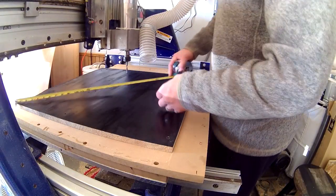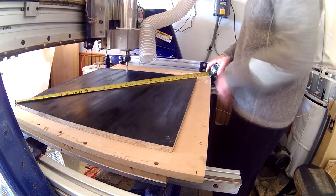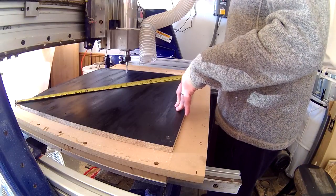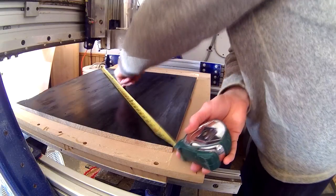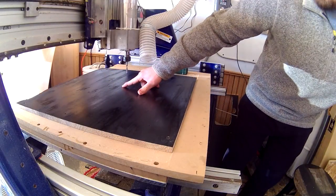I had more than enough material to accommodate the entire size of the sign, but it's still pretty important to maintain a certain level of accuracy when setting up your X and Y zero coordinates.